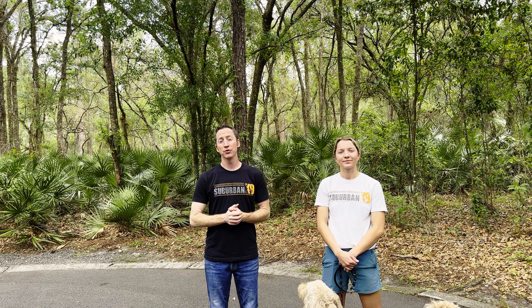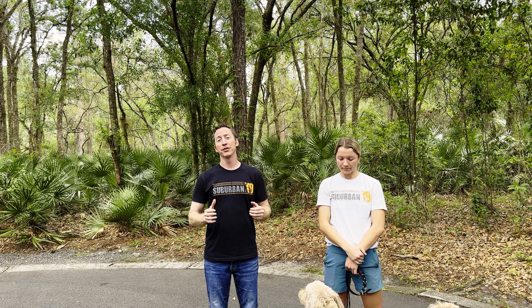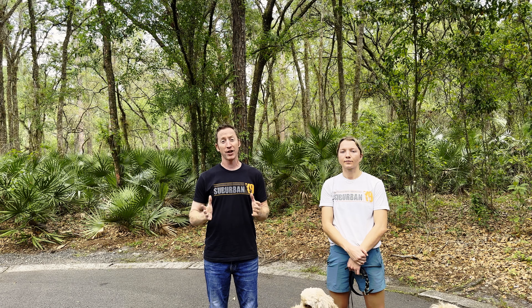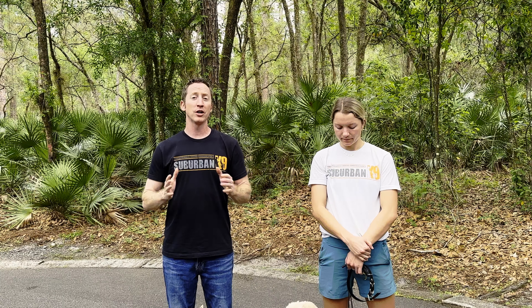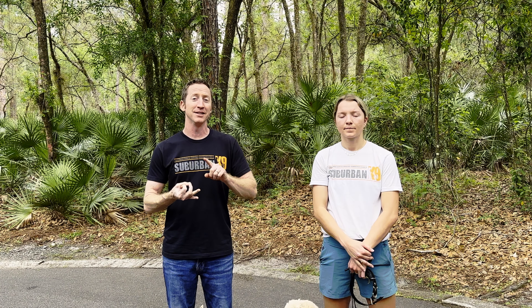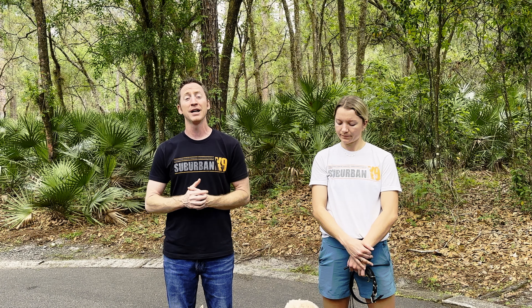We get a lot of questions on e-collar use, so we made this video today just to answer some of the questions we get asked all the time. First thing I want to throw out there is we don't believe in ever training on an e-collar. What I mean is we don't teach a dog anything with an e-collar — we layer it on top of their obedience. We make sure a dog learns how to heel, sit, down, stay, come, and they're proficient at all of that, and then we layer an e-collar on top of it. We only use it for two reasons: one is to get their attention when they're too far away or simply can't hear us, or as a correction tool for a command they already know.